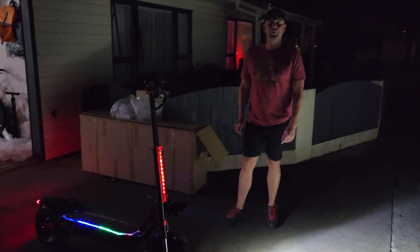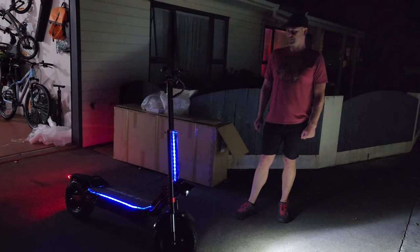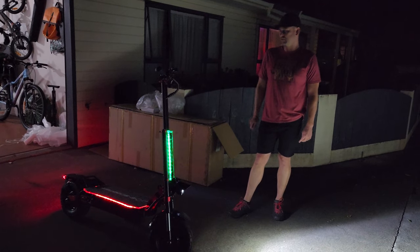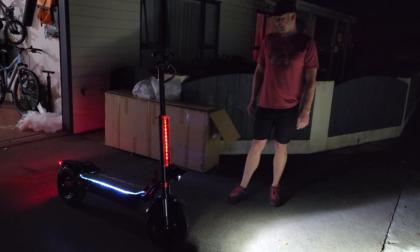As you can see, we've got a little disco going on here — RGB light inside of the perspex of the scooter. It looks phenomenal.